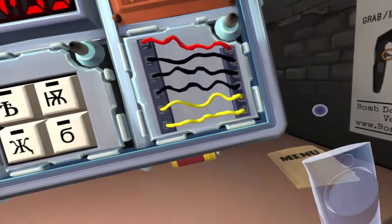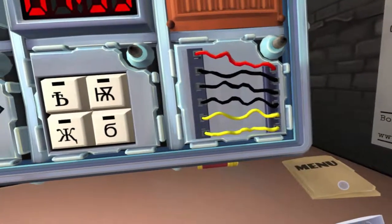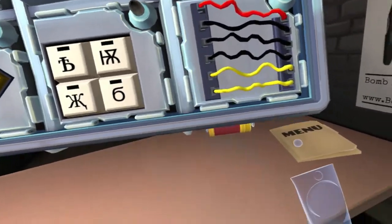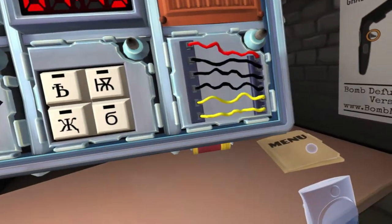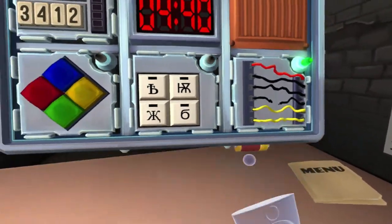Are there wires? Yes, wires. How many wires? Six. Is there a yellow wire? There's two of them. Is there a red wire? Yes, there's one. Cut the fourth wire. Okay, we're good.